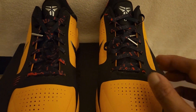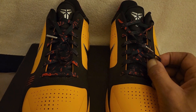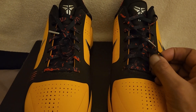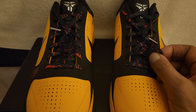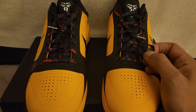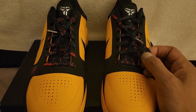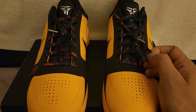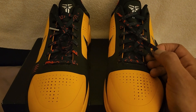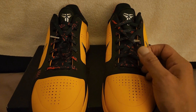These laces are thin. Not saying anything bad about them, but for these, if you're going to play ball in them, I wouldn't crank really hard on them. It's more of a casual lace. I tried these on, felt how they felt on my foot — they lock my feet in.